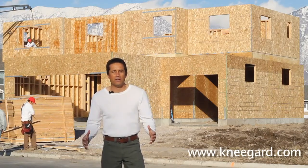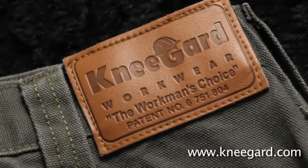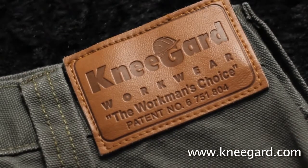Introducing Knee Guard — the real solution. We feel this is the best invention for the American worker since the power tools.